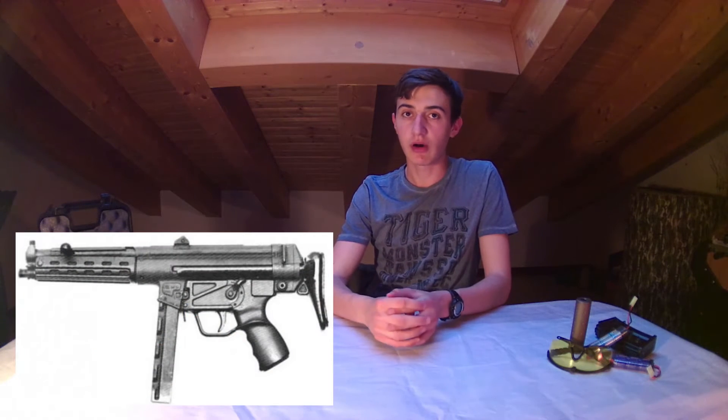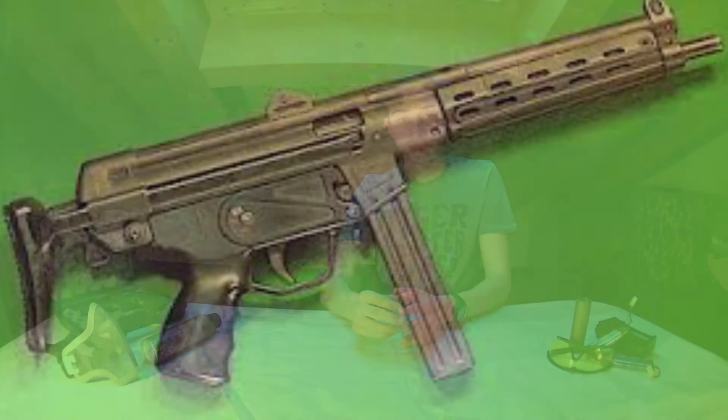The HK-54 was the first version of what we know today as the MP5. The HK-54 was invented in 1966. HK stands for Heckler & Koch, 5 was for submachine gun, and 4 was for the type of cartridges it shot — the 9x19mm cartridge.